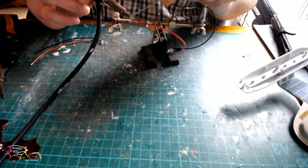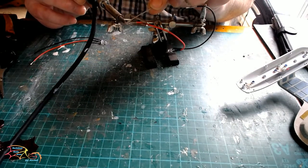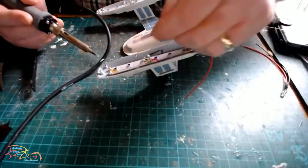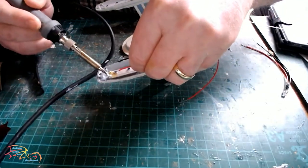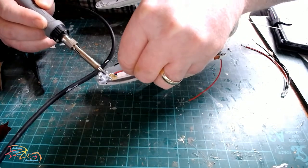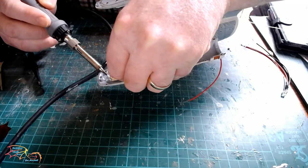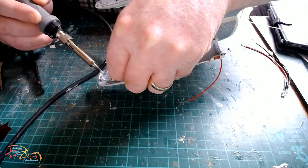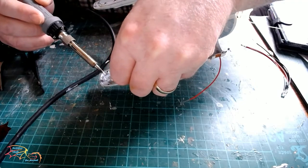I have two pre-wired white LEDs so I'm tinning the ends before making the connections, then soldering them to the back end of the nacelle cell. That gives me a little bit more reach on the light and some maneuverability before I place the side walls and the top of the cell on.